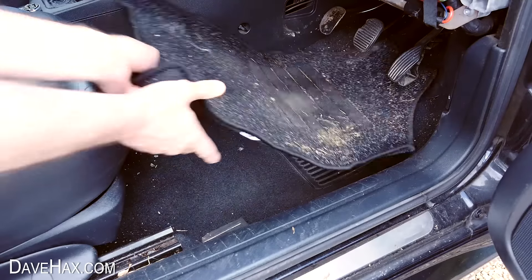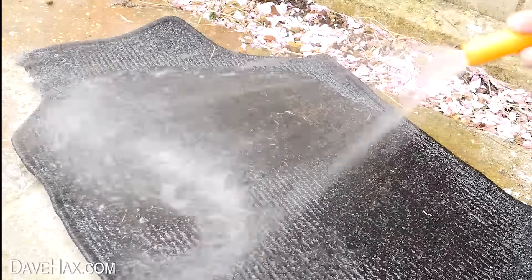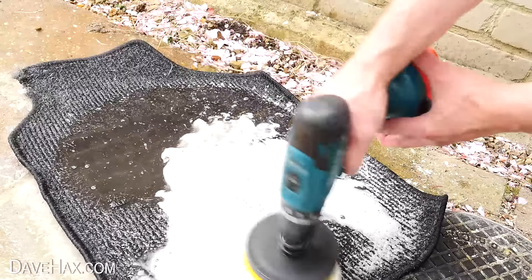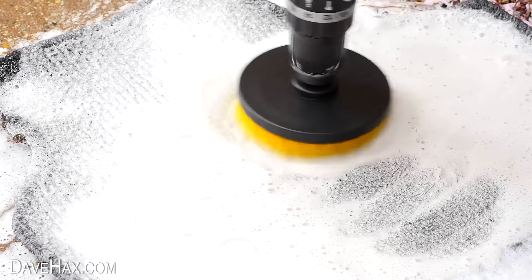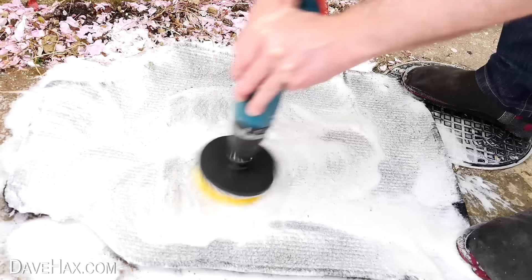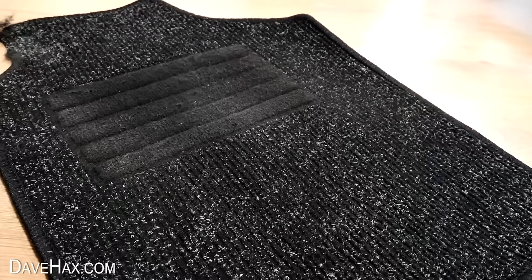Next I'm going to try it out on this car mat. I started by hosing it down with water, then added a little bit of soap, and tackled it with the flat 5-inch brush. The soap really foams up, and I can see it turning slightly brown in some areas where it's scrubbing away at the ingrained mud. This is just super easy and it feels like it's giving it a really good deep clean. I hosed it all off again, left it to dry, and look at that — it's come out like new.